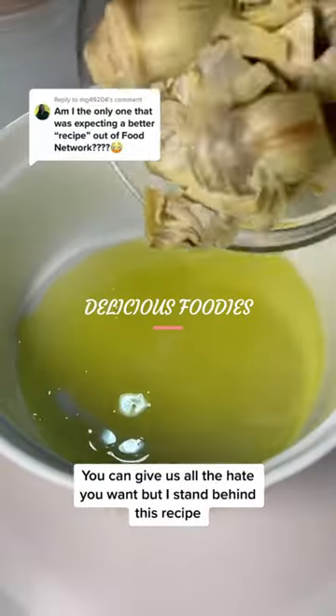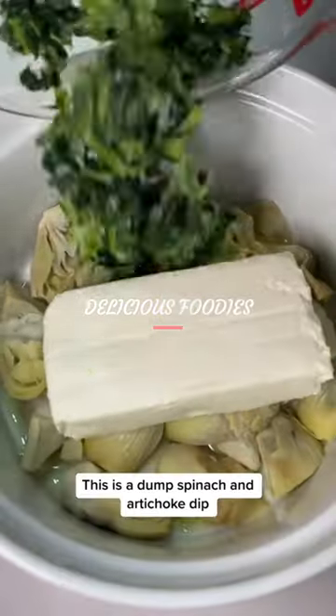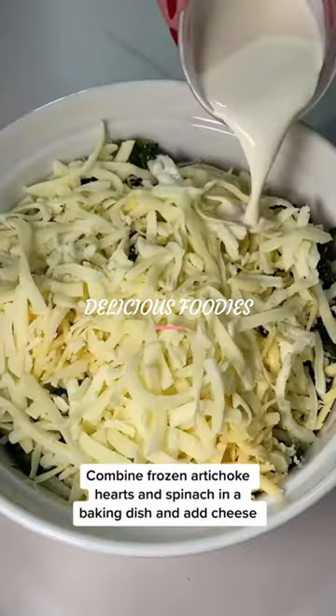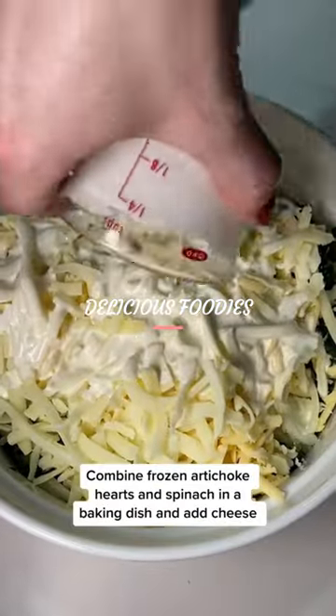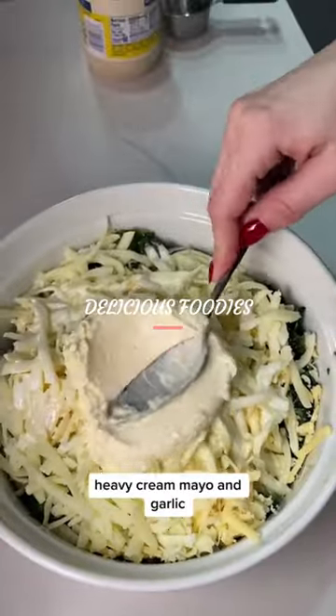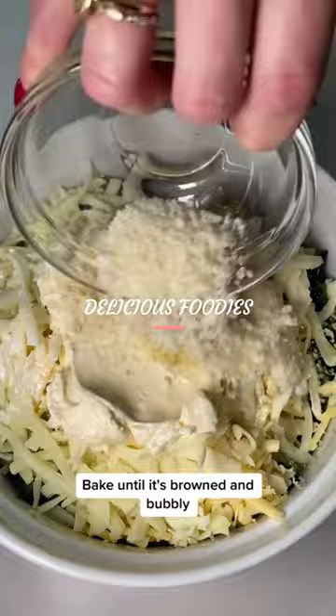You can give us all the hate you want, but I stand behind this recipe. This is a dump spinach and artichoke dip, and yes, it's a real recipe. Combine frozen artichoke hearts and spinach in a baking dish and add cheese, heavy cream, mayo, and garlic — you know, all the good stuff. Bake until it's browned and bubbly.